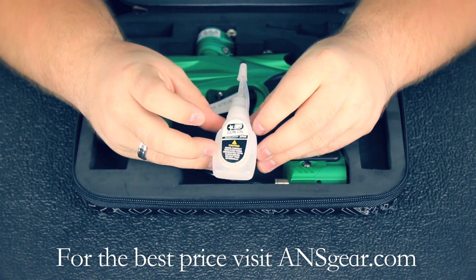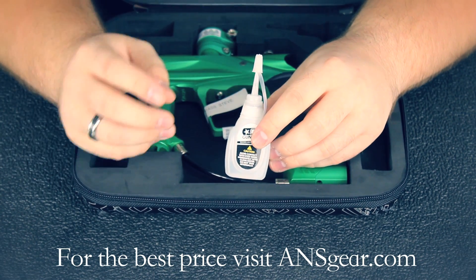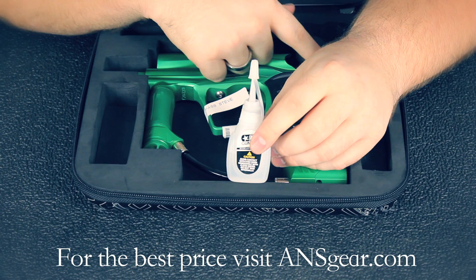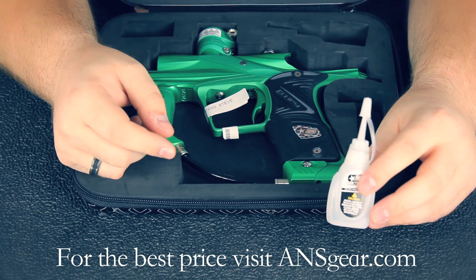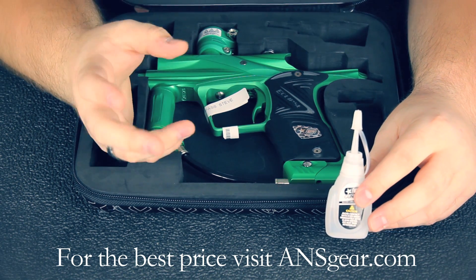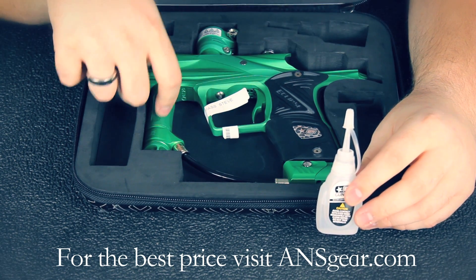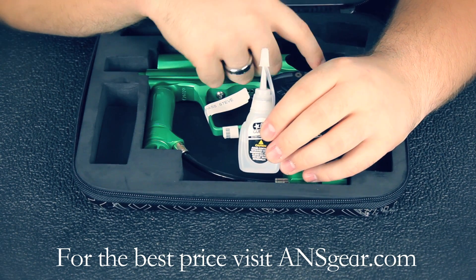Up here you're going to have your oil that comes with the marker. You can use the oil on the bolt if you like — just a little bit — and on the ram, which is the main thing you're going to want to use the oil on. I personally like to use a grease on the regulator and the LPR; I think it stays in place better and it's not going to work its way through the marker. So I use grease versus oil on the regs, but you definitely want to use the oil — and only the oil — on the ram.